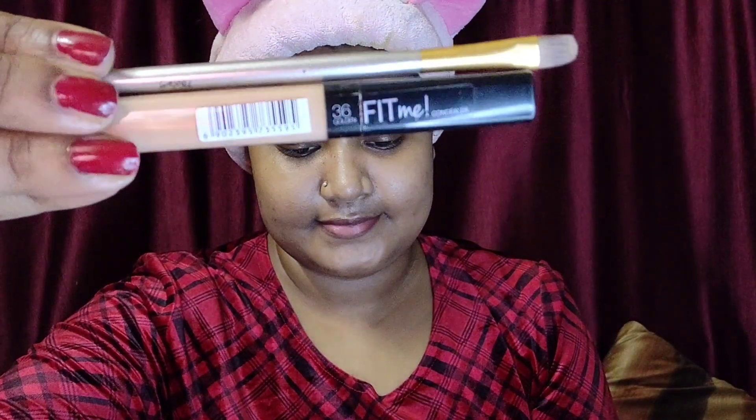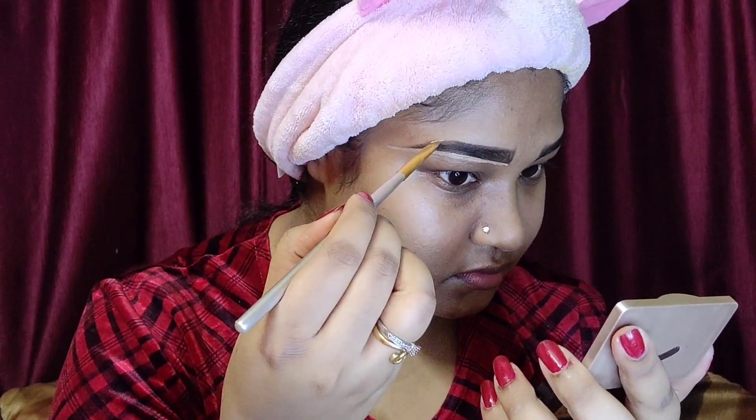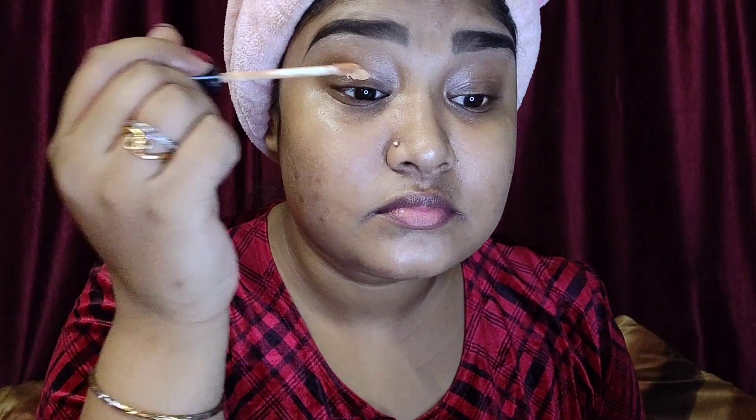Then I went ahead and concealed my eyebrow using Maybelline Fit Me Concealer in shade 36 Golden. With the help of a concealer brush, I carefully carved out my eyebrows so they look a little softer and not so harsh. I then applied that same concealer all over my lid to cancel out any darkness, blended it nicely for a clean base, and powdered it a little to prevent creasing.